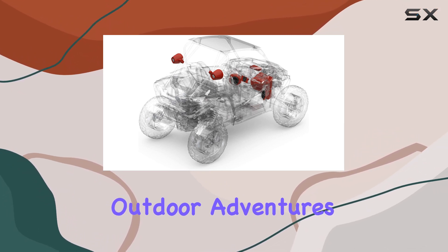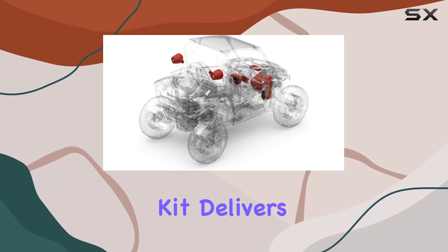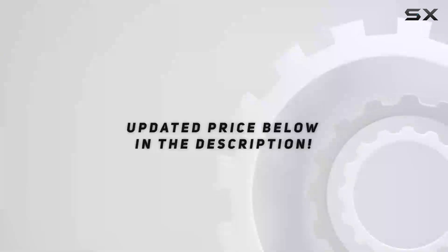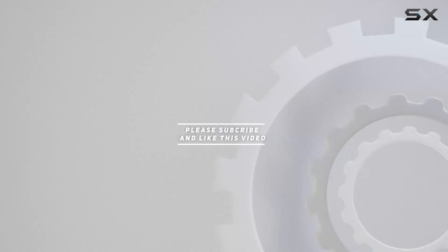Overall, the Rockford Fosgate RZR14RC Stage 4 Stereo Kit is a top-notch audio solution for anyone looking to enhance their outdoor adventures. From its rugged build to its impressive sound output, this kit delivers in every aspect. So go ahead, crank up the volume and let the good times roll. Check out the video description for an updated price, and thank you for watching.